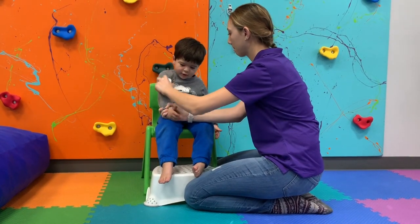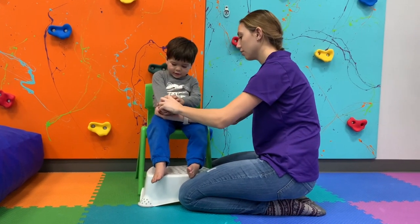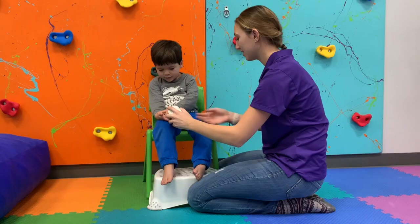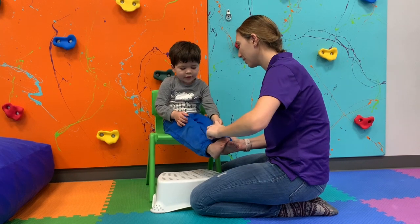The first step is brushing. It is recommended to choose a comfortable position for your child, sitting on the floor or in a chair. Use a soft bristled brush recommended by your therapist. When possible, apply the brush directly to the skin, though it is not recommended that you remove clothing — you can brush directly over clothing instead.